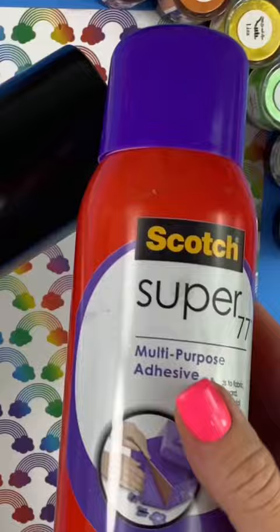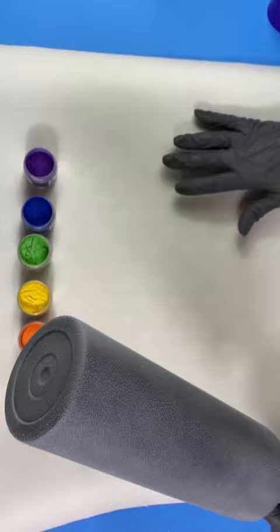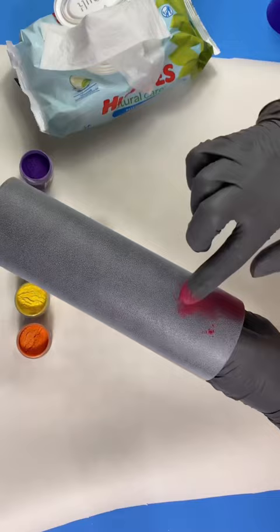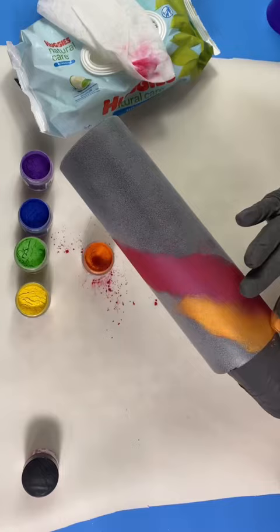For this tumbler we're gonna use Super 77, a spray adhesive, and completely coat the tumbler. I'm using rainbow micas and applying them individually around the tumbler. Mica powders can get messy, so make sure to wear gloves. You're gonna rub each mica on individually in a circular motion.